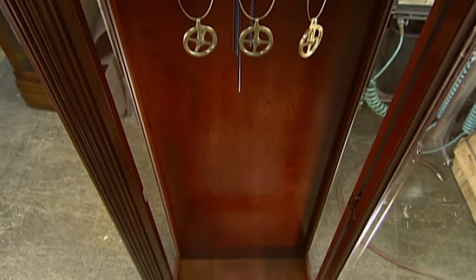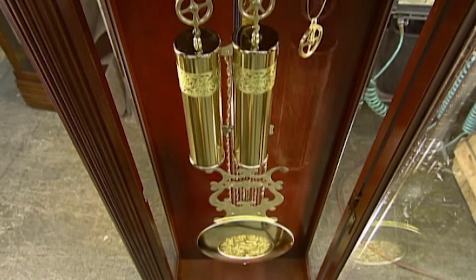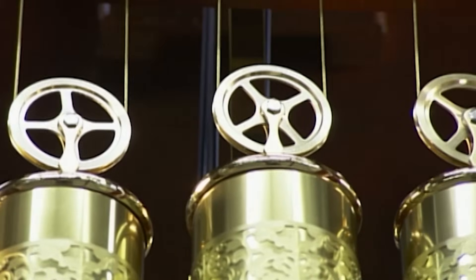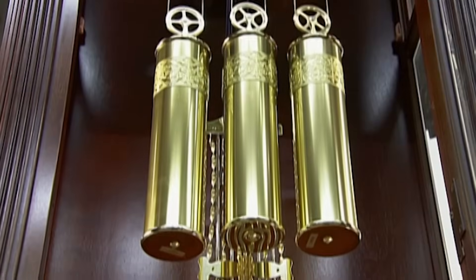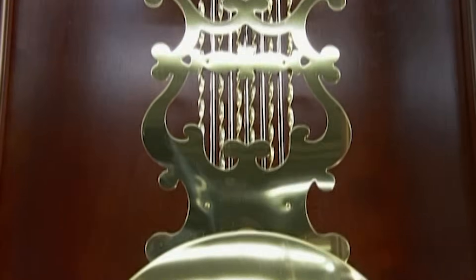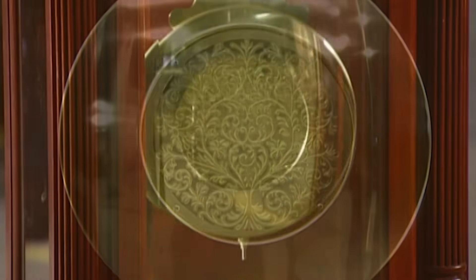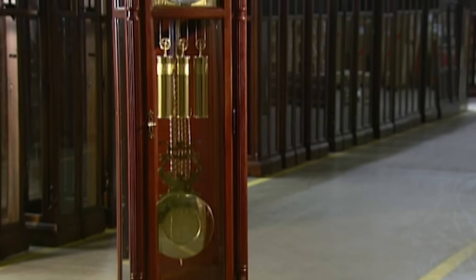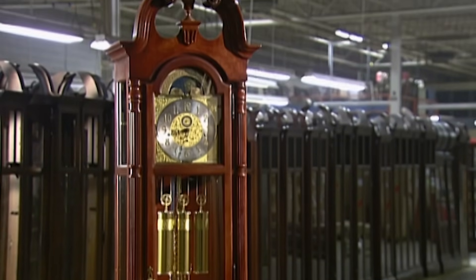Finally, the all-important weights and pendulum. The weights are brass canisters filled with lead, and each one weighs almost four kilograms. The pendulum sways from side to side at an even pace, ensuring the clock keeps time consistently and accurately. It also drives the clock to chime on the hour or fraction of the hour. All you have to do for grandfather time is wind him up about once a week.